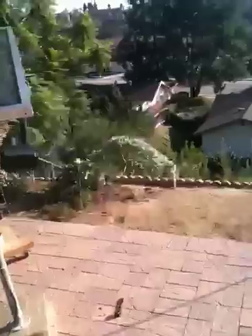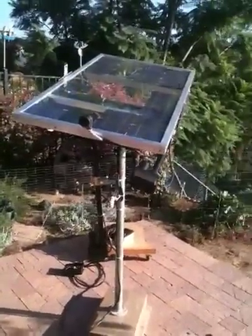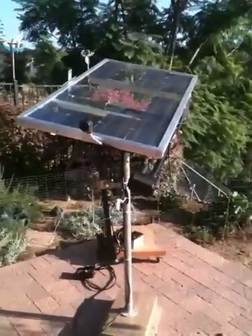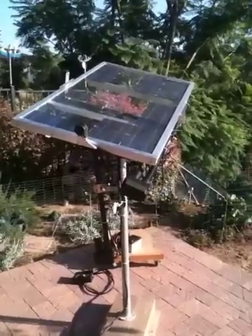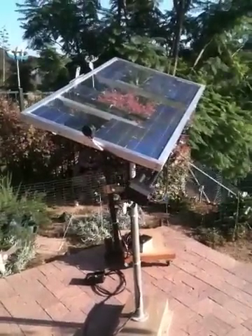Pretty neat, man. I'm pretty stoked. I thought that circuit was messed up or something, but I didn't do anything — just dragged it out here. I was trying it with flashlights. That was my issue, I think.